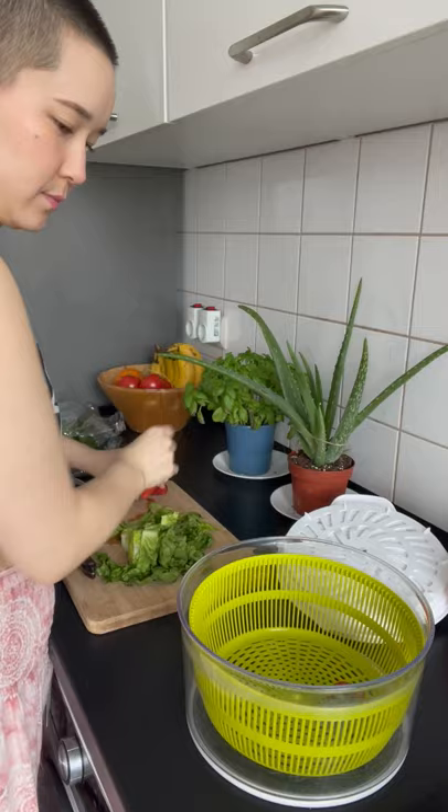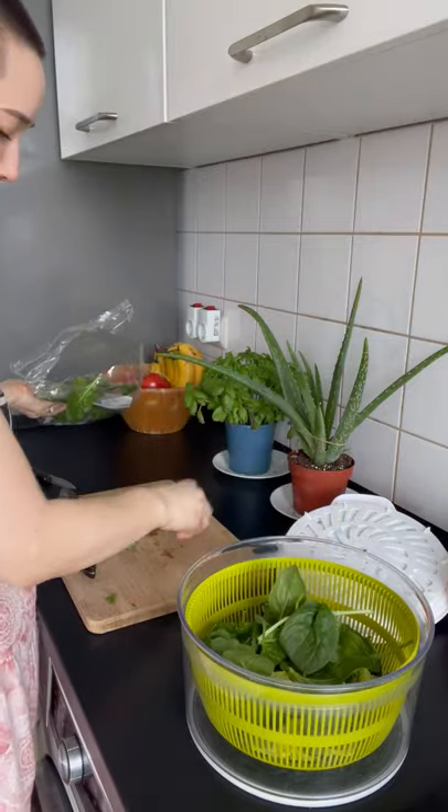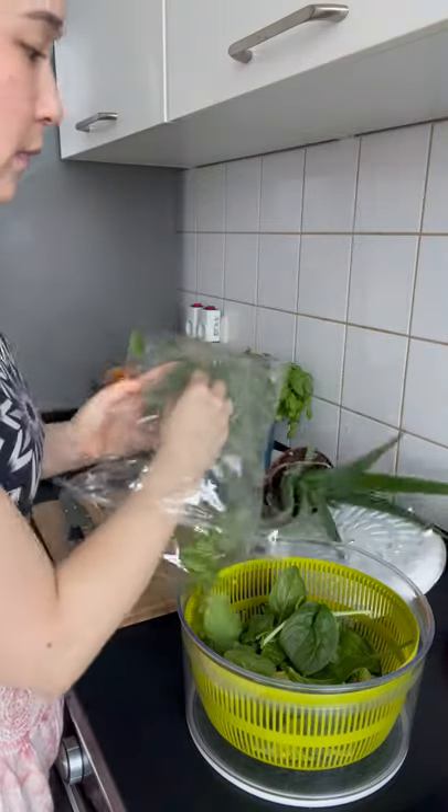Here's how to use your salad spinner to properly wash, dry, and enjoy your fruits and veggies. First put everything inside the salad spinner basket. Try not to knock any plants over in the process.